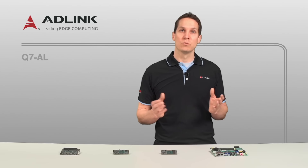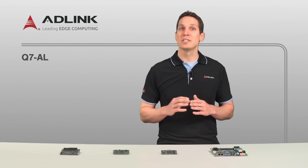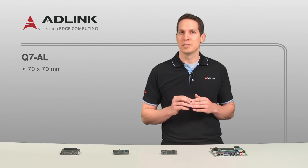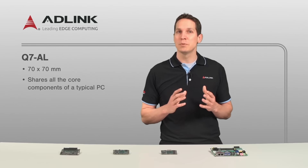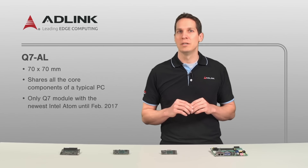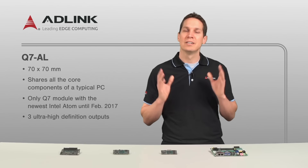The third platform, which will be available in February of 2017, is the newest and smallest, conforming to the Q7 2.1 standards at 70mm x 70mm. Despite this even smaller size, the Q7AL will still share all the core components of a typical PC. As the only Q7 module with the newest Intel Atom, it also features the ability to output three ultra-high-definition displays simultaneously.